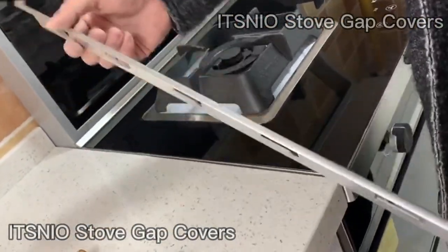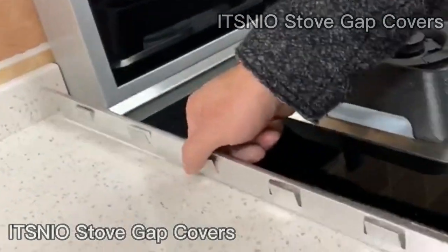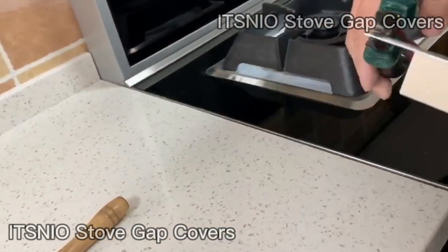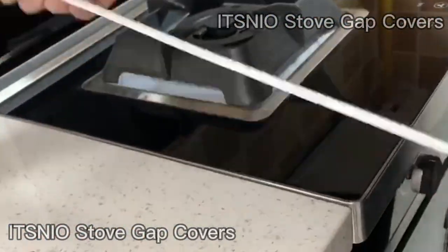Hello everyone. Our stove gap covers are made of durable stainless steel, with a special waterproof adhesive strip. The product installation can be adjusted by 6 spring clips, allowing stove gap covers to be better fixed between counters.